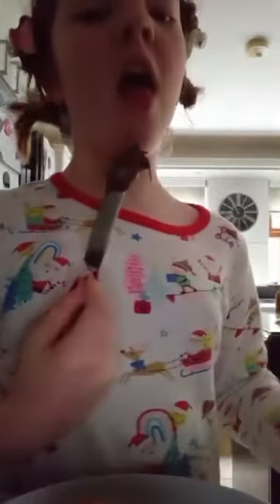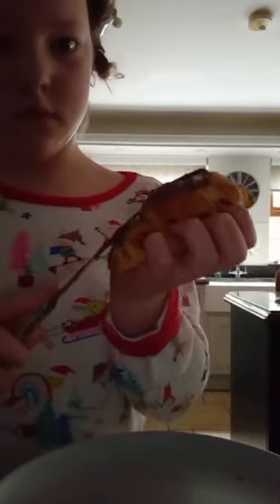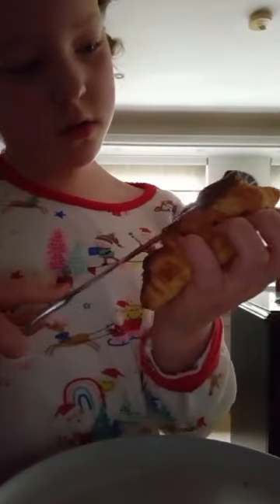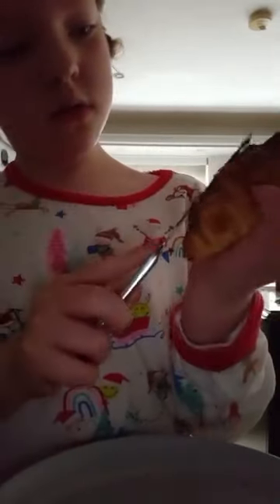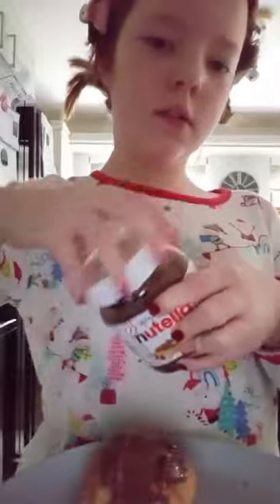Now let's put a little Nutella on. Oh yeah, this is gonna be good. We got a bit more chocolate spread. That looks pretty good. Let's put this Nutella away.